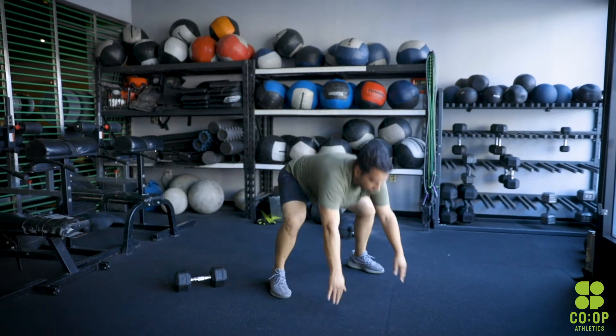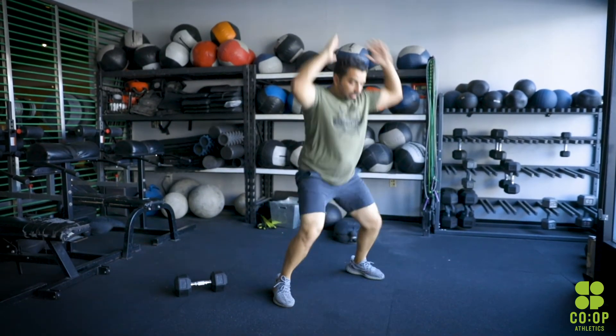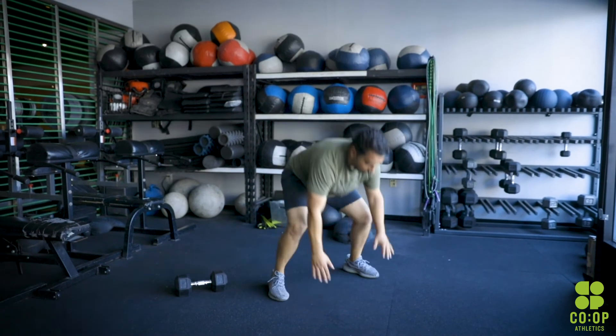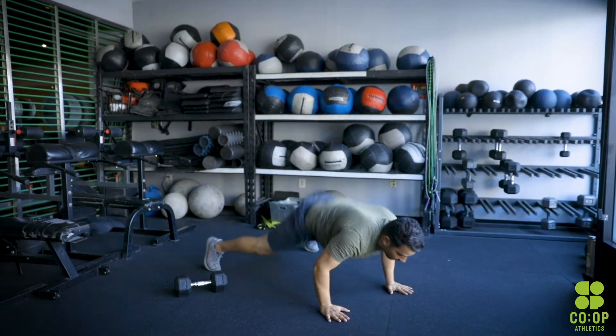And next is of course the burpees. When you're doing these burpees, make sure you drop down onto the floor — hips hit the floor, your chest hits the floor, and then you spring right back up, as you can see in the video. Make sure that you're being explosive with this movement. Try not to be too slow on the burpee, but don't be too fast either.